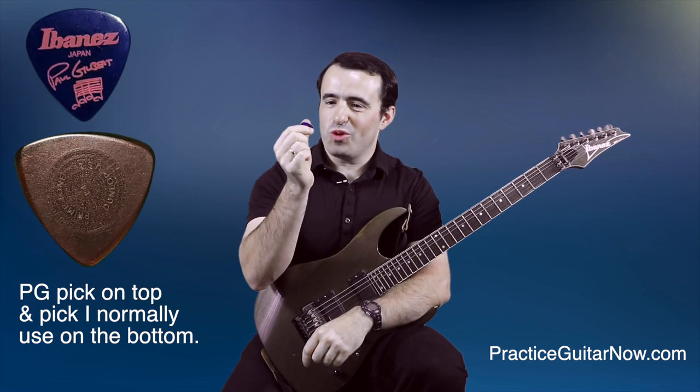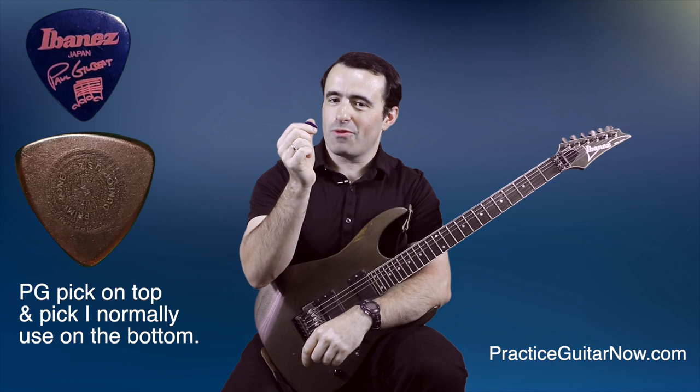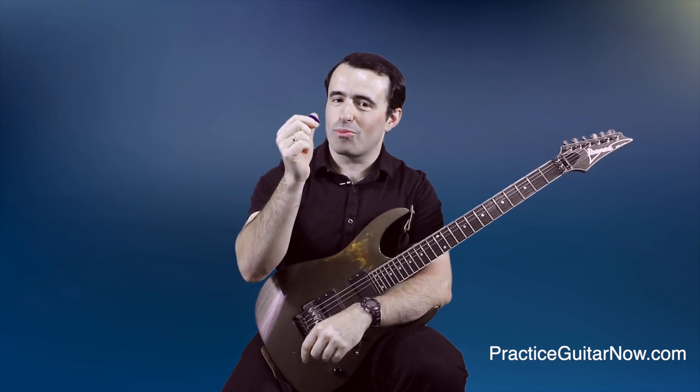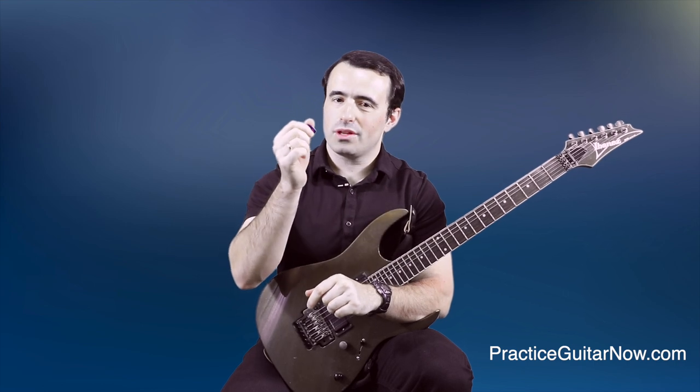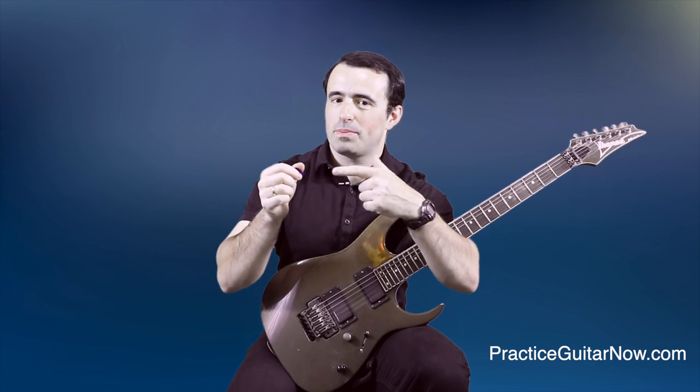So I got the pick in my hand — it feels really, really, ridiculously thin. I'm afraid that if I hit the string hard enough I'm going to break it. So the moment of truth comes — I'm going to play a pentatonic scale using the 0.6mm Paul Gilbert pick and let's see what happens. Any mistakes are of course the pick's fault.